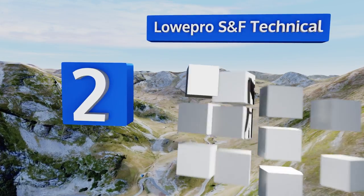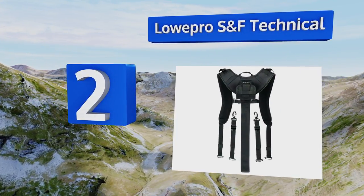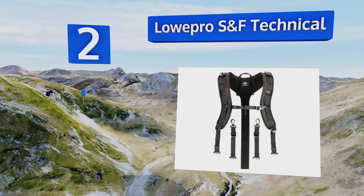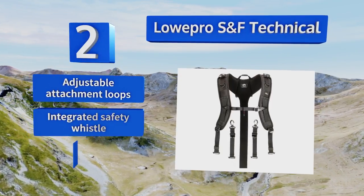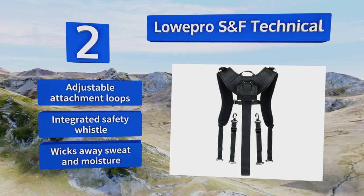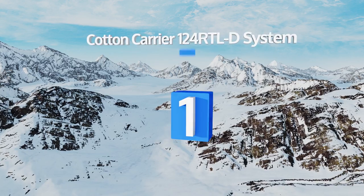At number two, the LowePro SNF Technical is constructed from a high-quality polyester fabric using a supportive design that's ideal for photographers who need to move around constantly, such as those who work for news organizations or who are paparazzi. It is equipped with adjustable attachment loops and an integrated safety whistle. It wicks away sweat and moisture.